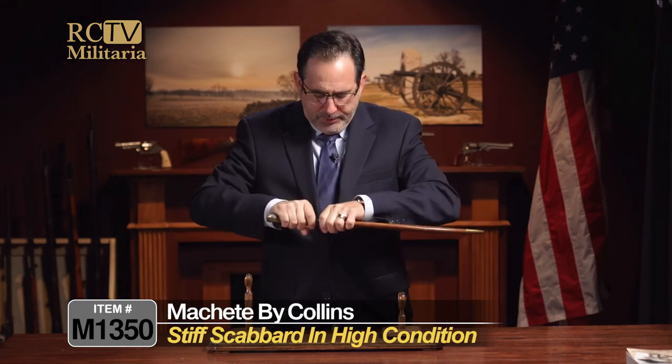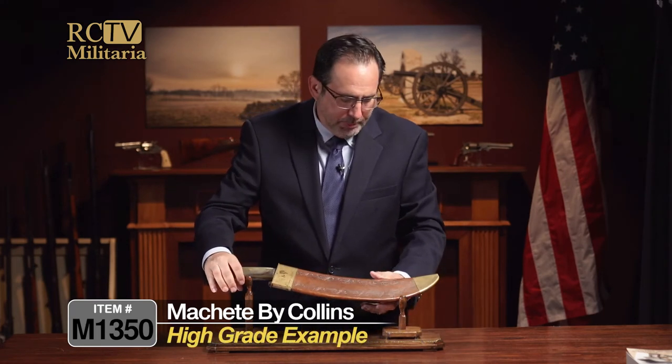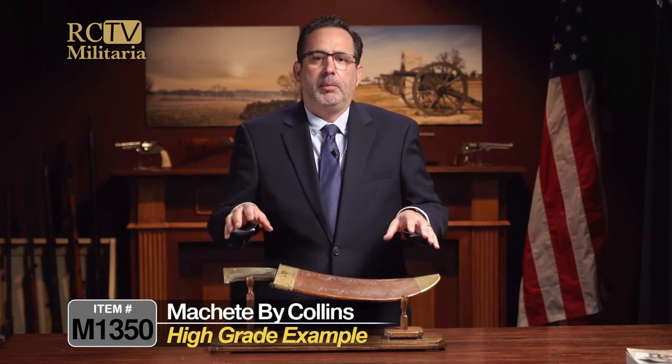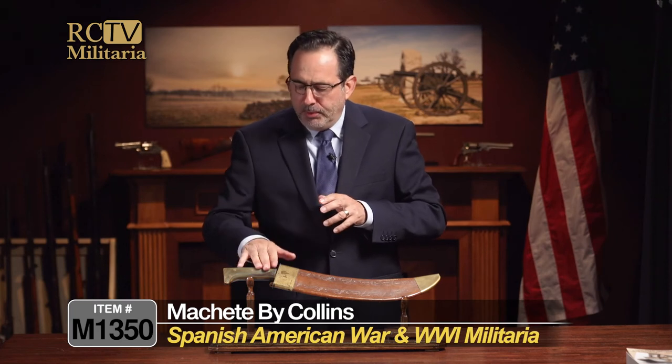This is a really high-grade example, and if you collect edged weapons of the U.S. Army or U.S. military, this is a definite addition — it's probably the best one you're going to see. It's got great markings, the leather is in really high condition, the blade is like a mirror, and it has a beautiful horn handle. Only available at Rare Collectibles TV.